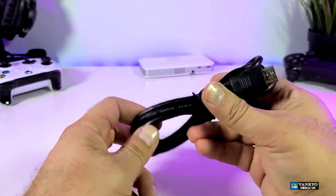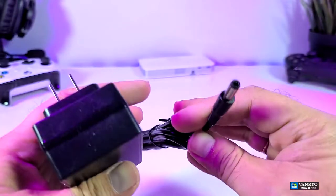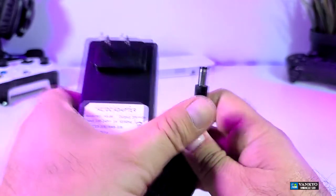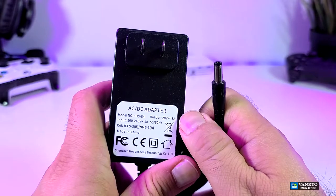You will receive an HDMI cable and it is about a meter long. It also comes with a power adapter. You can see the connector that is going to be connected to the projector, and the power brick itself is a little bit big. You can see that this is 20 volt and 3 amps.